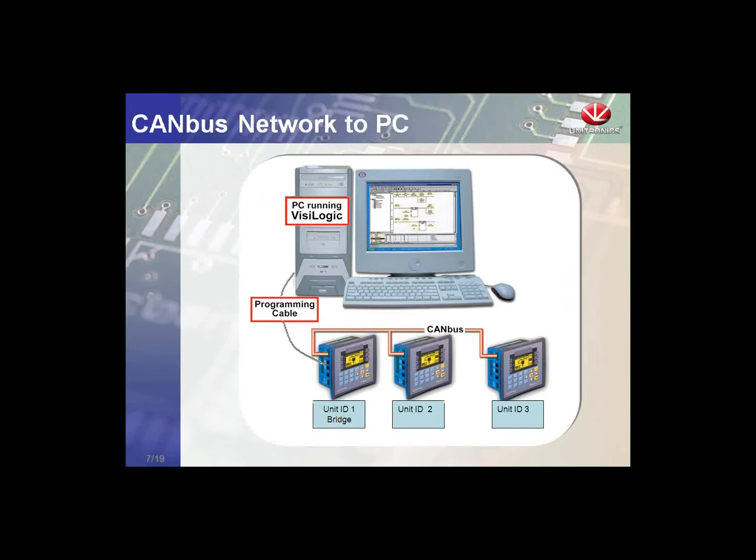With UNICAN, we have the ability to bridge a network using an RS-232 cable to the PC. If we have a controller running VisiLogic, we can connect to the RS-232 port of a single controller on the CAN bus network and communicate to all controllers — meaning we can download programs, make changes, or view live data with any software that supports network communication. VisiLogic, Remote Operator, Remote Access, and Data Export are all available over the CAN bus network. This is one big advantage of the UNICAN protocol.